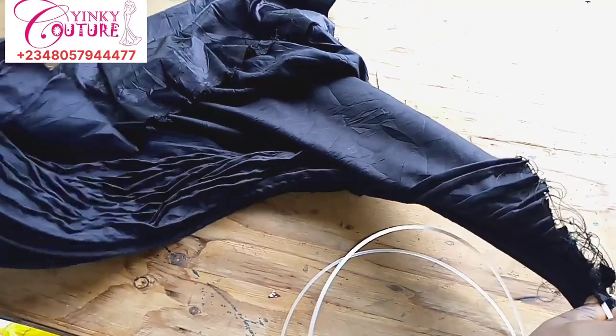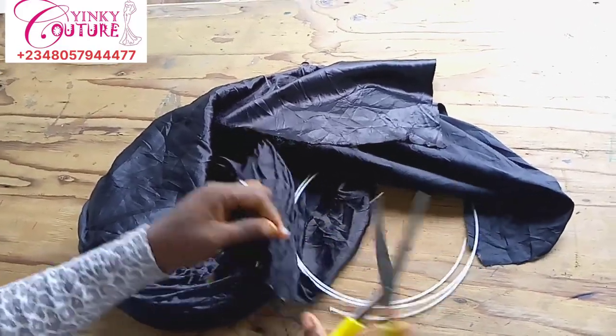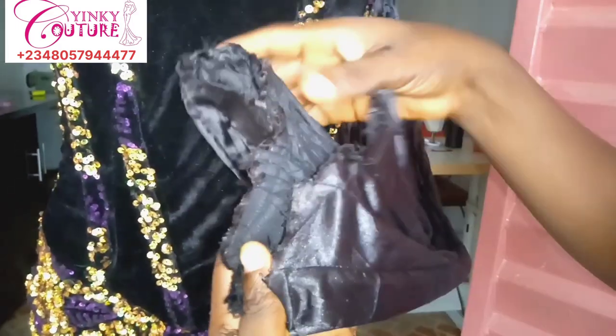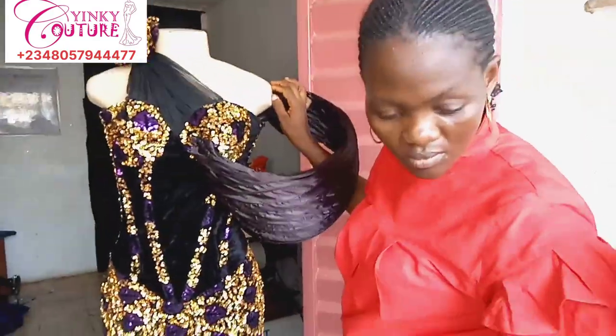After passing the bone in, I'll cut the bones and wrap the edges with paper tape. I've already run a straight stitch on the edge so that all the bones won't come out on both sides. Run a straight stitch to stop the bones from running out.